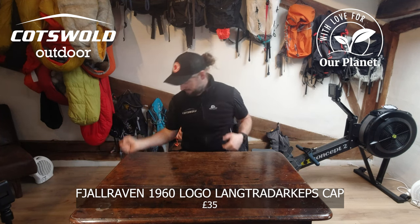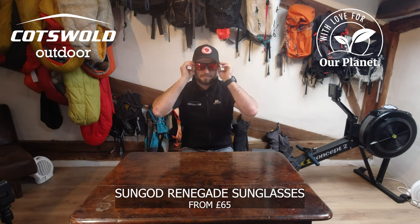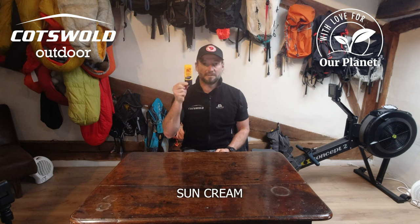I'll be taking this cap. I will have a buff. I'll be using my Sundog Renegade sunglasses. I'll be taking a pair of Gore thermal arm warmers. I have a few hand warmers just in case, and I can't forget the sun cream.